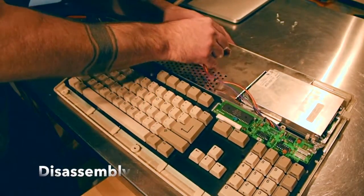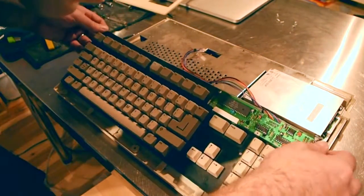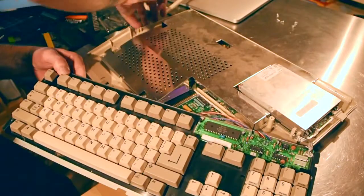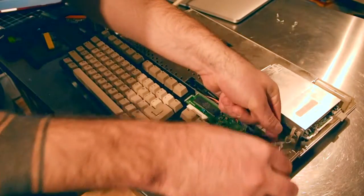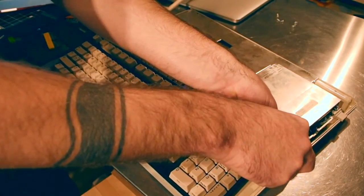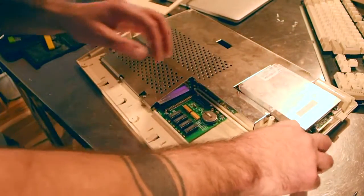So I'm going to pull out the keyboard and very carefully take off the shielding. There's a bit of dust kicking around in here.